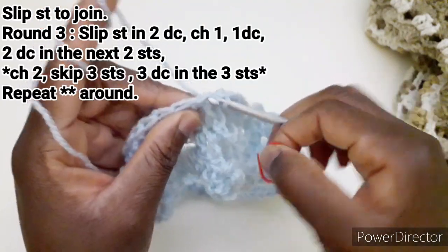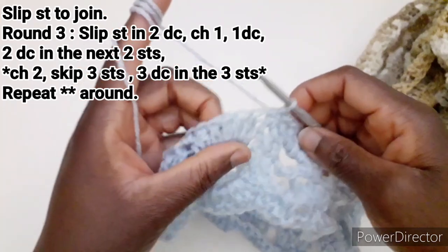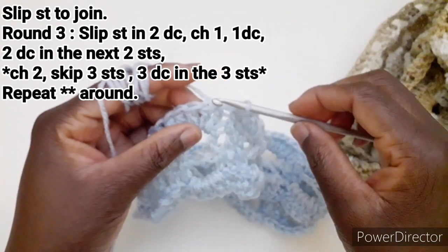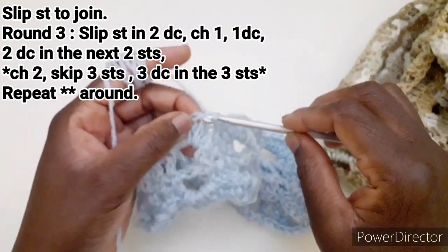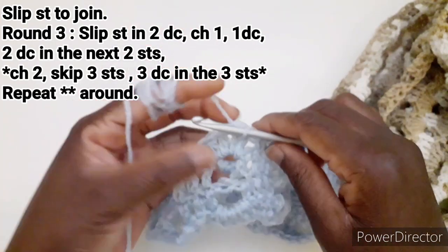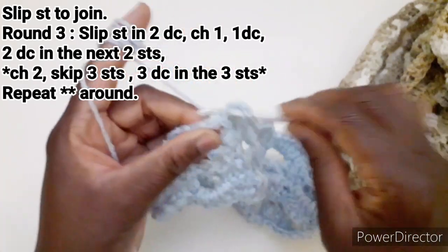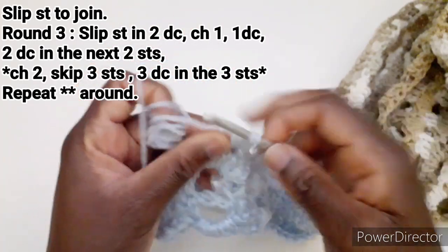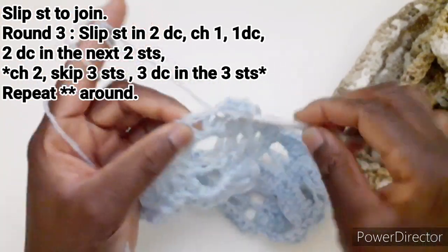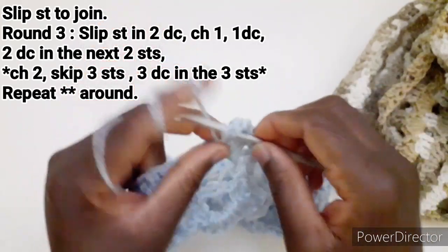Iniziamo il terzo giro. Entriamo qui e lavoriamo una maglia bassissima, entriamo nella seconda maglia alta e facciamo una maglia bassissima, poi rialziamo con una catenella e andiamo a lavorare una maglia alta. Lavoriamo una maglia alta nel successivo e una maglia alta nel successivo.